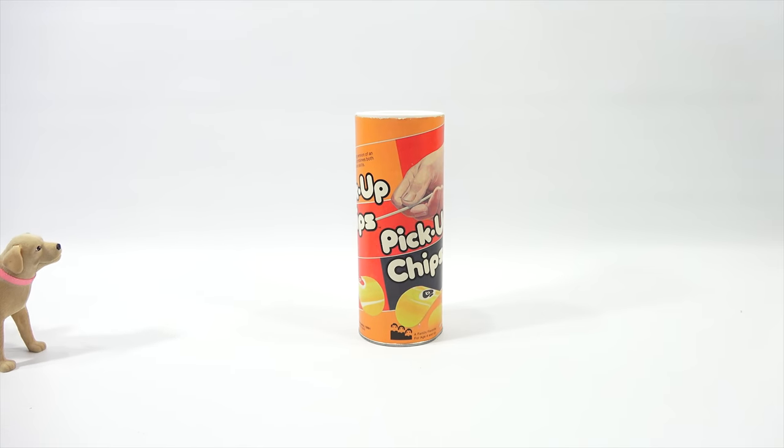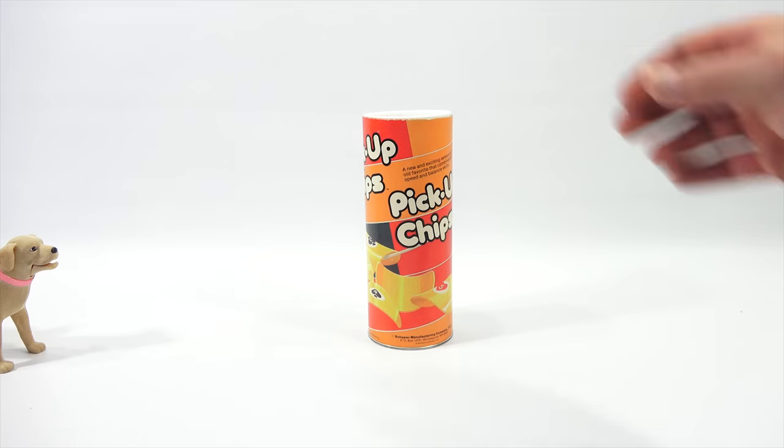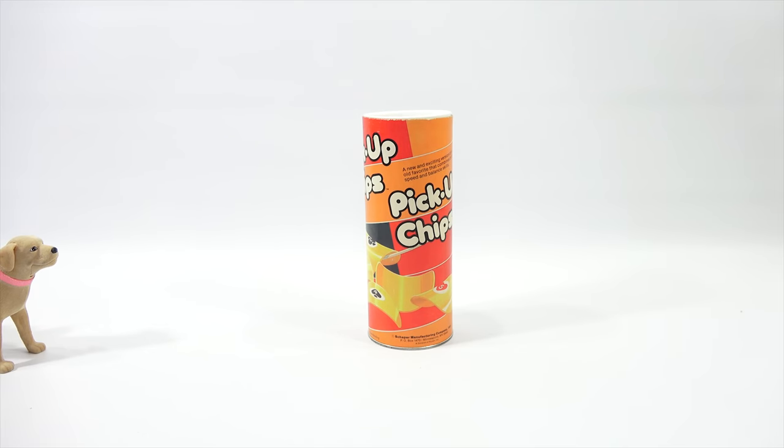This is not something you will be able to play, but I will be able to demonstrate. You can just cheer me on and dream about Chips and Dip. Pick Up Chips - a new and exciting version of an old favorite that combines both speed and balanced skills. Pick Up Sticks... Pick Up Chips. You get it? Yes.